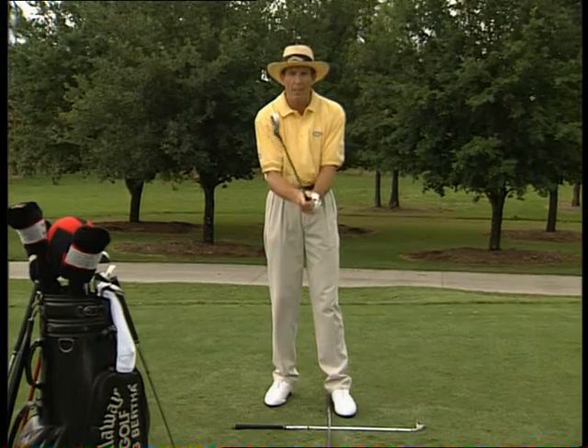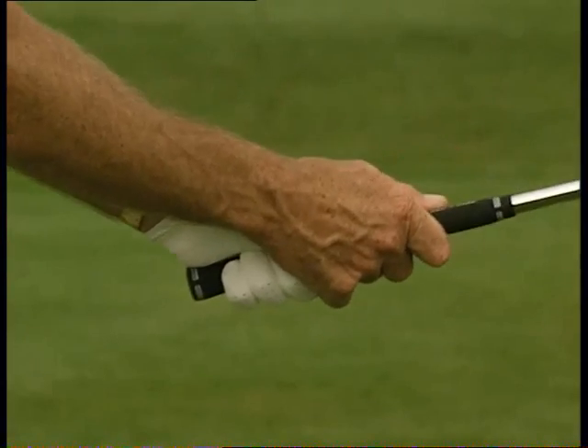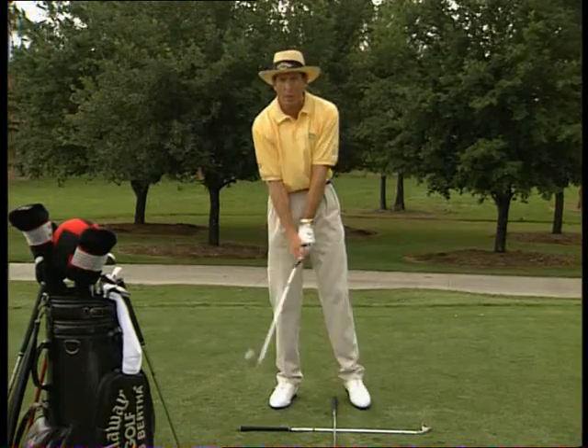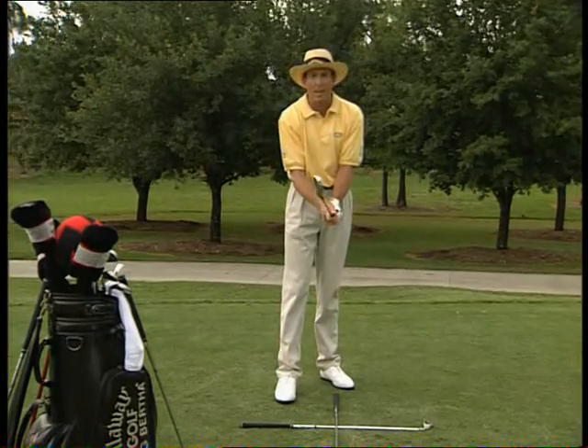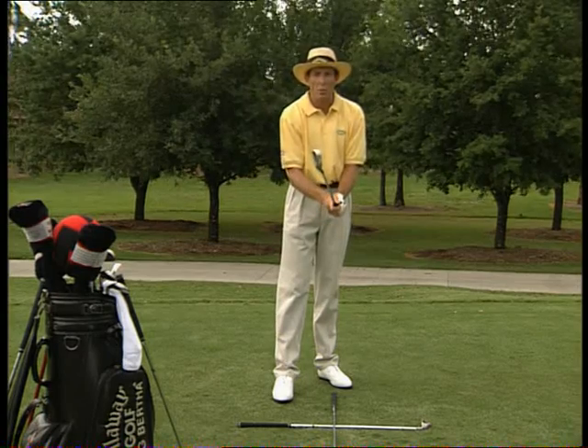It's so important to get this grip right. Fiddle around with it and get used to it so it feels natural, because in the beginning a grip does feel a little bit awkward. But good golf does begin with a good grip — you need to put your hands on the club in the same way each time. So there's the grip, and now we're ready to make a swing.